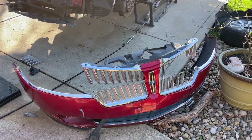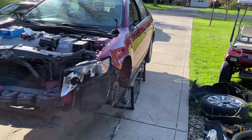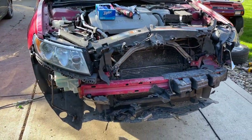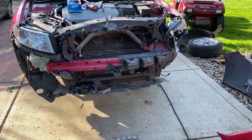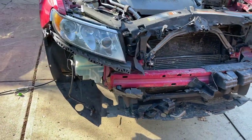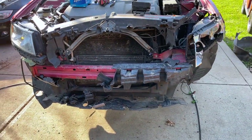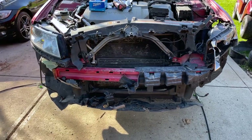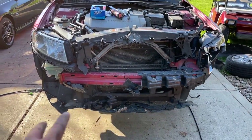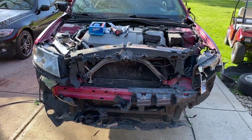The front bumper and grilles are off — apologies, it's pretty windy out here. Here's the first look at the front end without the bumper. My initial thoughts are not too bad, although we do have a little bit of a push on this bar. Let's get a little more of this stuff off and take a closer look. I'm going to get the headlights off and some of this miscellaneous small stuff out of the way so we can start getting to the bigger stuff like the core support and radiators.